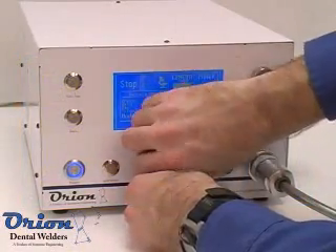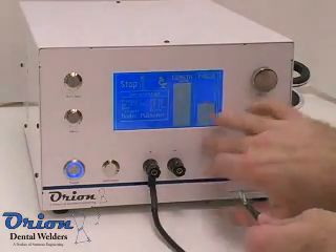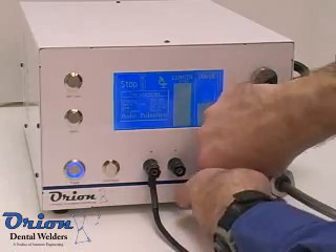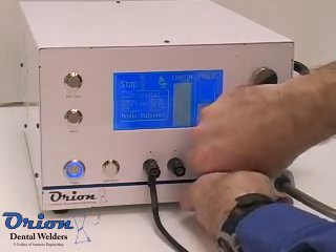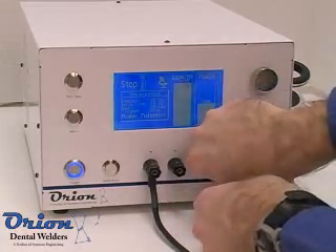There are several important parameters in spot welding. The first is the peak electrical current into the workpiece. The peak current is dependent on the resistance of the workpiece as well as the wires leading to the weld. The Orion's peak current is directly controlled by adjusting the power.